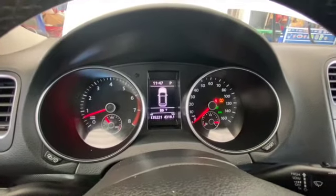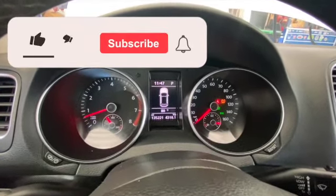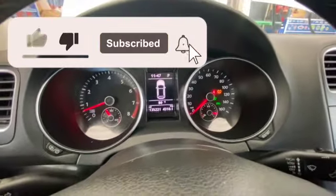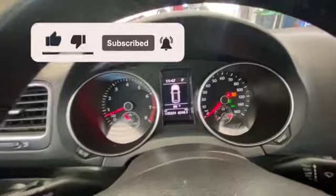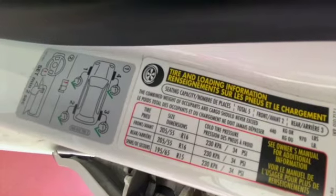We have a 2013 VW Jetta and the tire pressure light is on. Make sure you check the pressure first. The way you check the pressure, you open your door and it will tell you right there. Make sure you add 34 PSI.